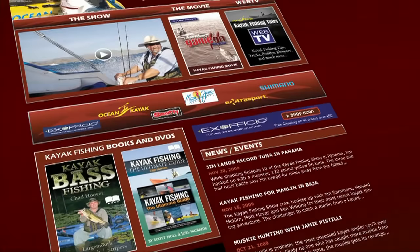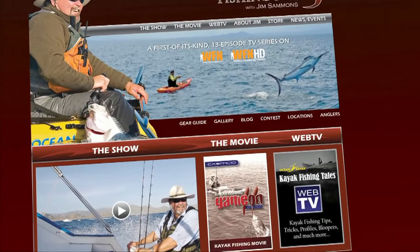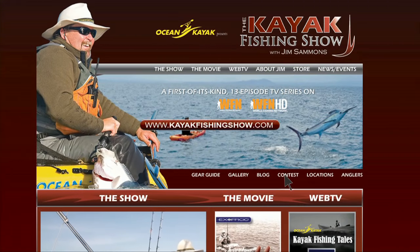For more tips and your chance to win a fantastic kayak fishing package that includes an Ocean Kayak Trident Fishing Kayak and Ex Officio clothing, visit KayakFishingShow.com.